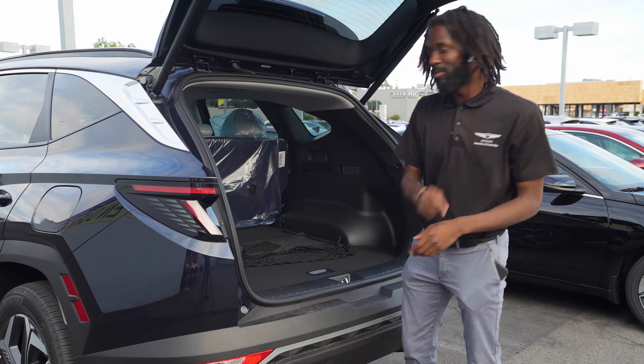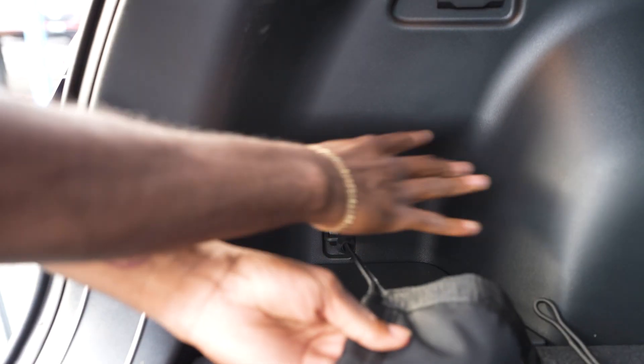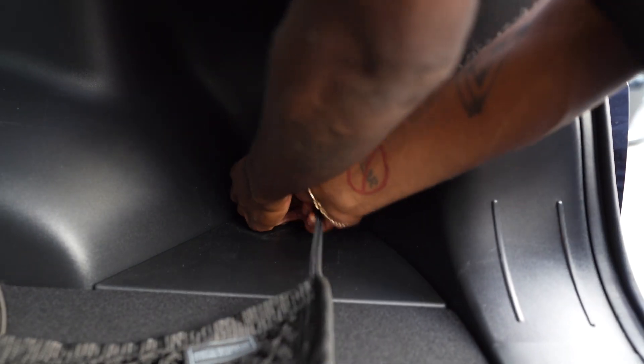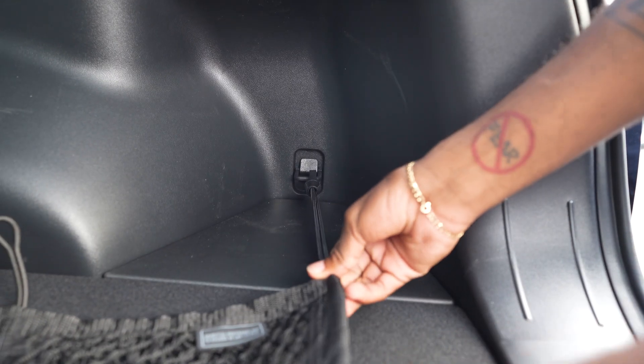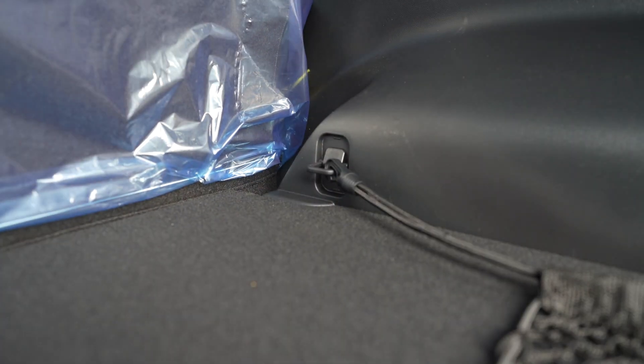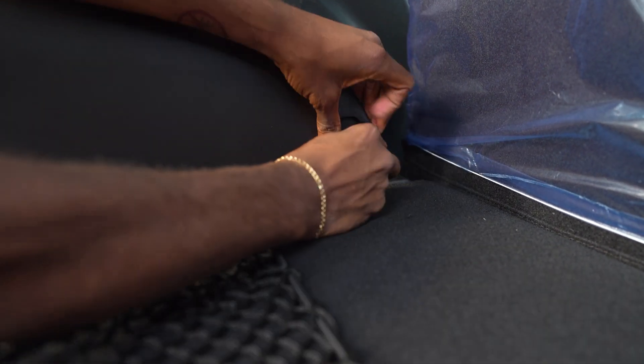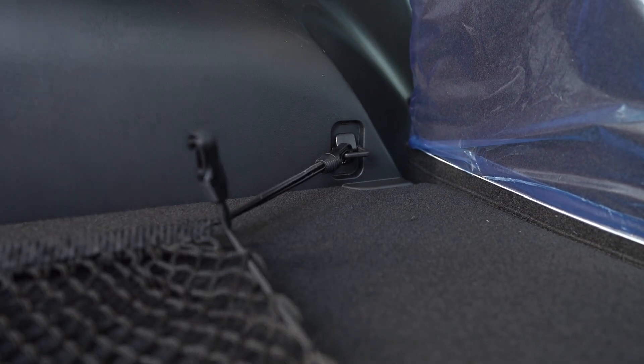I'm going to show you how to hook them up. The first step is hooking this hook here to the front corner. Then next, you're going to hook it to the opposing side corner. Then you're going to pull it over here to the third corner. And last but not least, hook it into the last corner right there. Make sure that's secure.